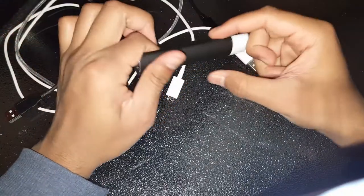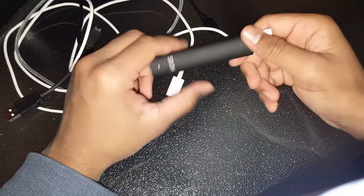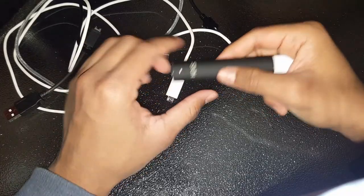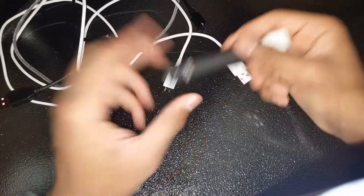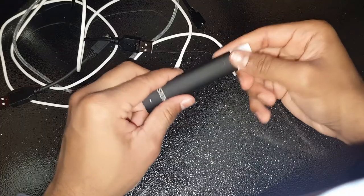I'm going to show you guys how to make your Stealth work again. If you're on this video, I'm assuming you have the same issue as me where it does not hit at all, but it charges perfectly fine. Actually, it doesn't even charge perfectly fine for me — it's really messed up with charging — but that doesn't actually matter. Just make sure that it charges perfectly fine.